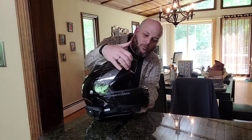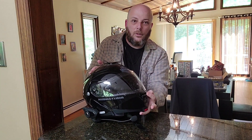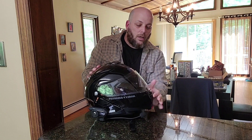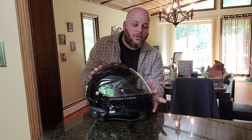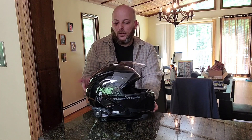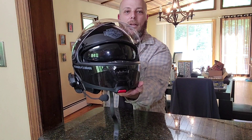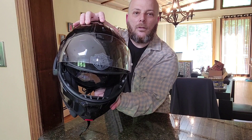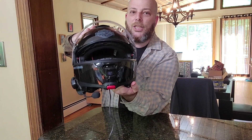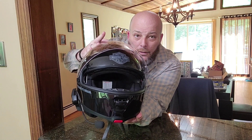Let's take a closer look. You of course have venting here — nice curve to it, so it's easy to operate with a glove on. This is my favorite part: push the button and now you have your built-in shades. Hit the button and boom — your shades are back up. That still gives you venting up top.